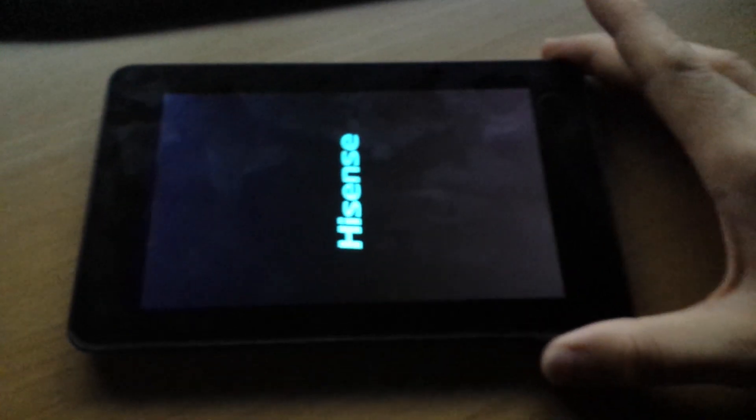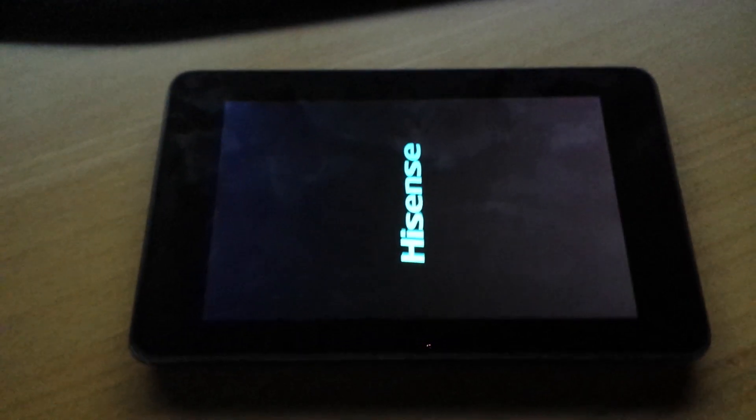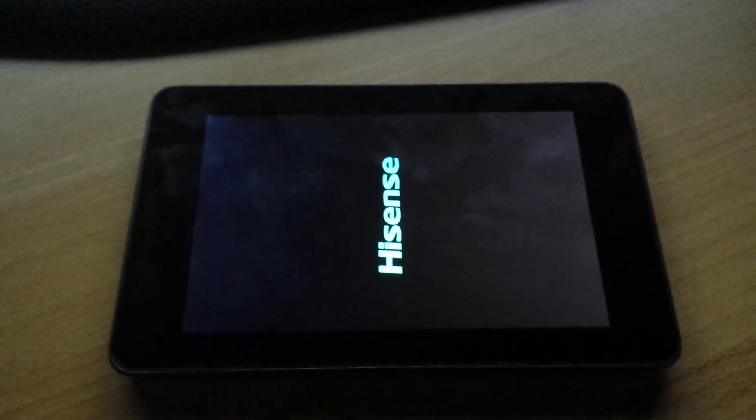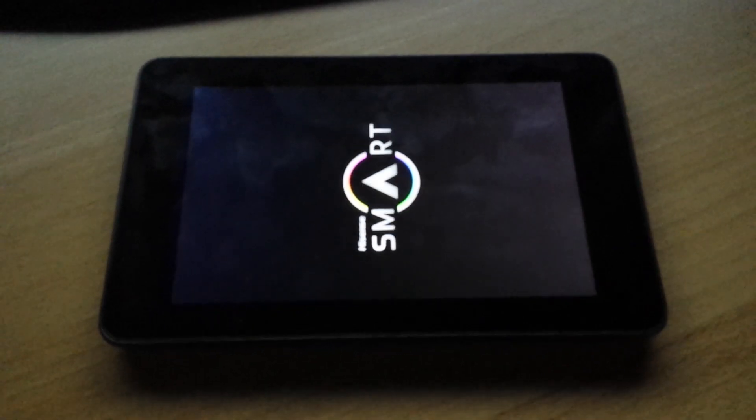So let's boot into it, take a look. This is a D-ODX ROM that I built for this customized tablet UI interface.